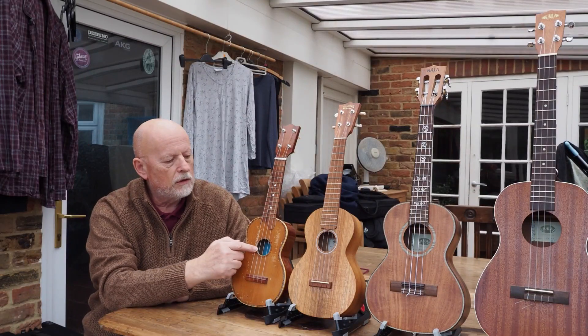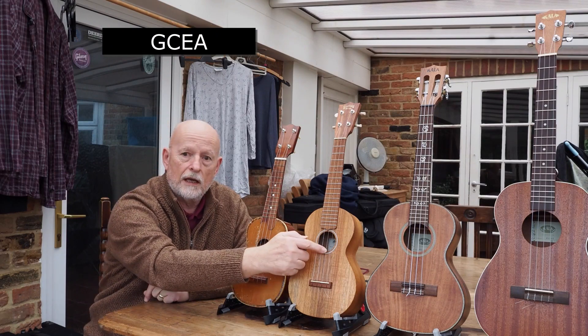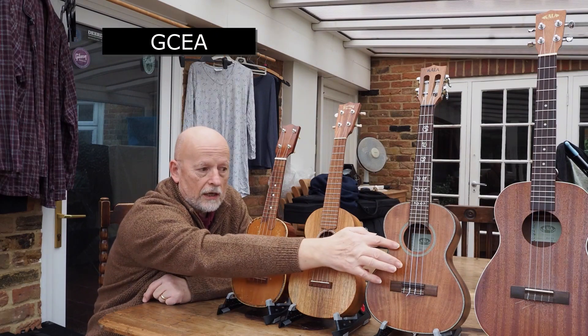Now they're tuned G, C, E, A. G, C, E, A. G, C, E, A.